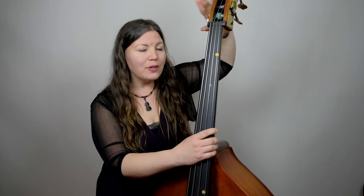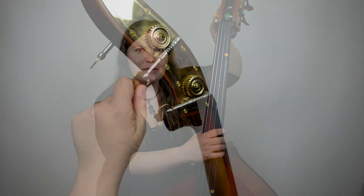Remember: tightening is making it higher, loosening is making it lower. The double bass is a little bit different because it has mechanical tuners. Long ago they had pegs, but as you can imagine they were huge and very difficult to move. So as soon as the mechanics came into play, we added mechanical tuners to the bass.